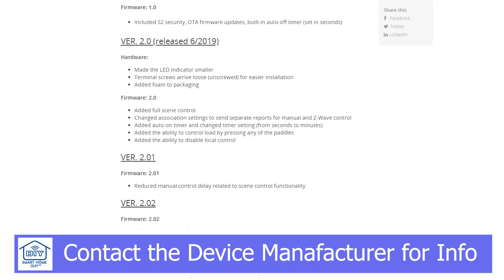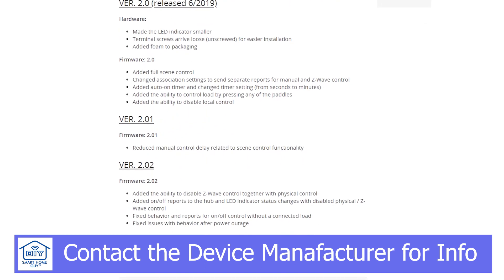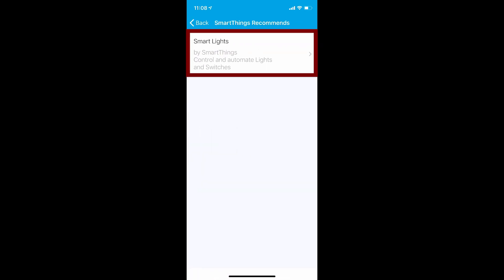It's always a good idea to make sure that you have the latest firmware and device drivers when trying any of these instructions. To move forward, you'll need the smart lighting app which is found under smart apps on the automation tab. Click add a smart app, then SmartThings recommends, and the smart lights app should be at the top.